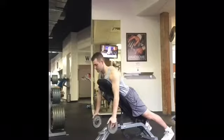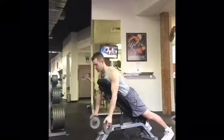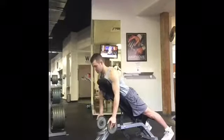Now, you're also going to feel this in your abdomen as your core is engaging to keep your body stable.